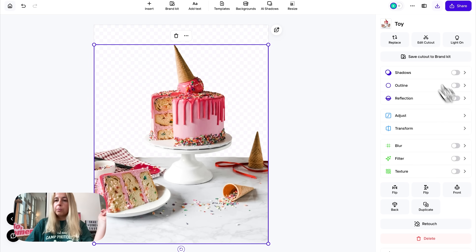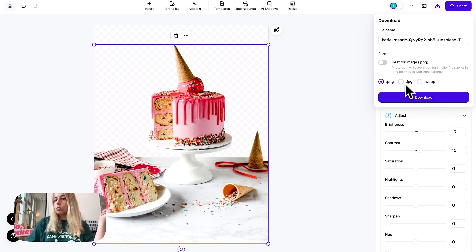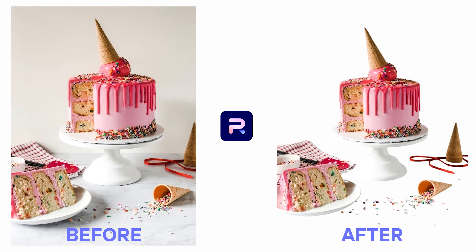If you want to edit your picture before you export, you can do it here — you can adjust the brightness and contrast. To export your image and save it on your computer, go up here and download the image. It will be saved as PNG, which means transparent background, but you can also choose a different format. I'm going to go for PNG because I want it to be transparent — and there it is.